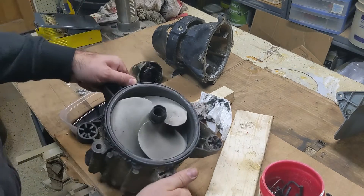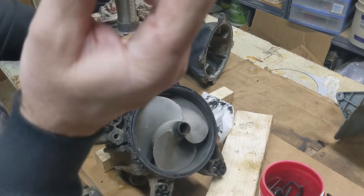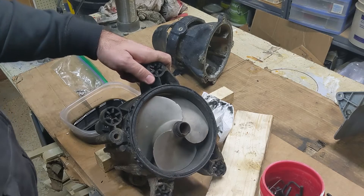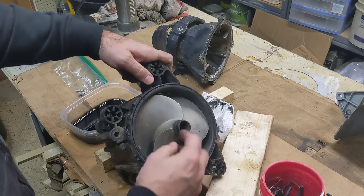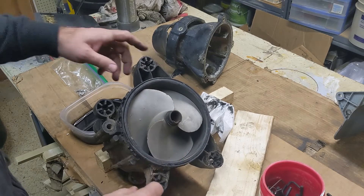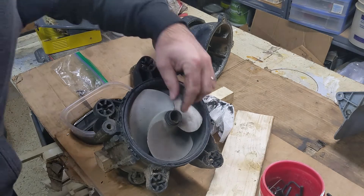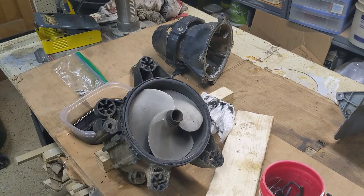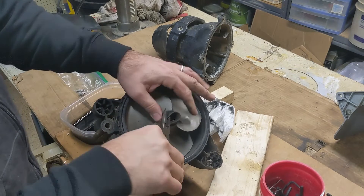I'm letting that drain in here. This is a little outer collar that really squeezes on the seal for the drive shaft, and this one needs to be replaced. It curled in on itself, leaks — which is why the inside of that is rusted where the splines are.